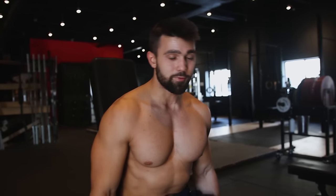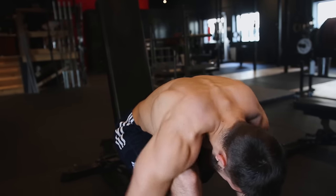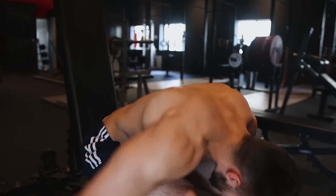So once again to dodge these common mistakes: chest is straight down, arms are straight, lifting towards the ear with straight arms and squeezing. And it's as easy as that.